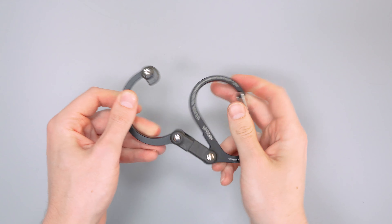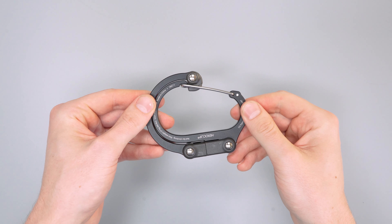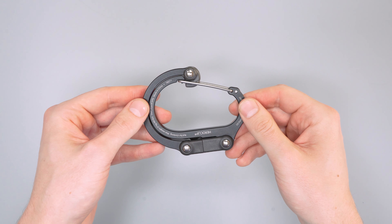And to close it, just reverse the process, twist the top back around, open the gate, slide it back in, and it's that easy. Go to packhacker.com to read the full review.